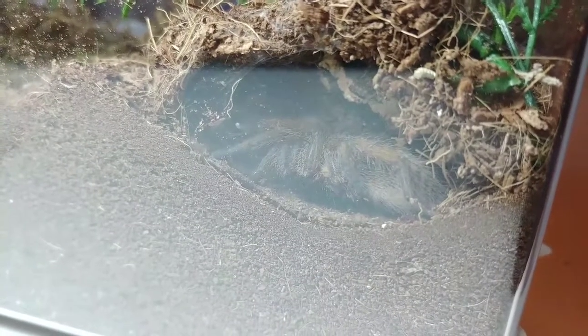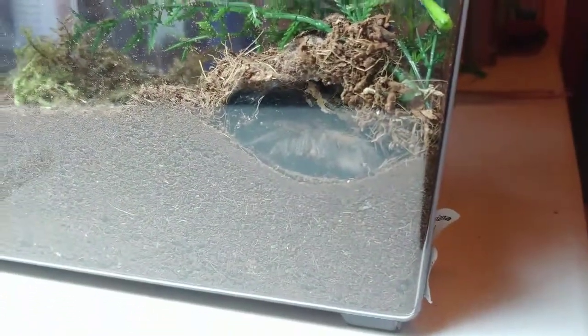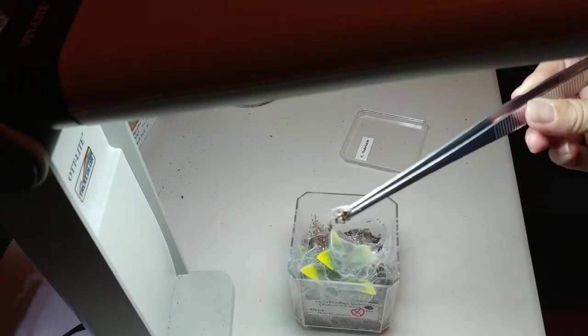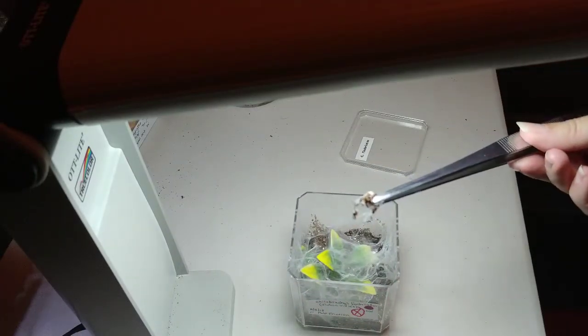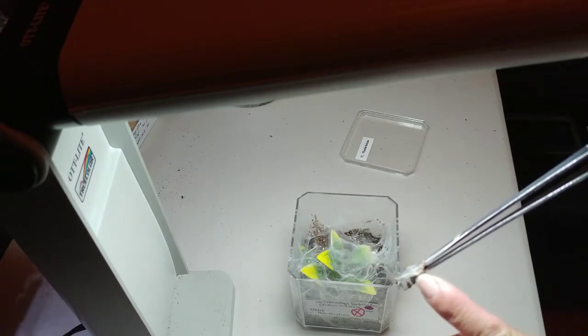This is my Harpactira caferaria. This is the one I showed in a bonus video this week, kind of having a little tantrum when it was being taken out of its vial and rehoused. It's made its nice little burrow in there. Maintenance is removing boluses before they become moldy — I think this one here is some kind of bolus starting to turn white.